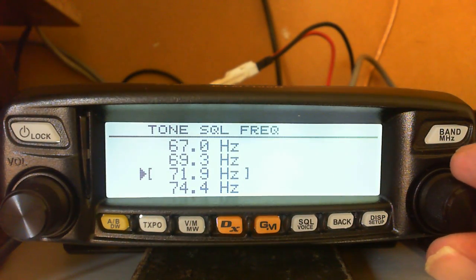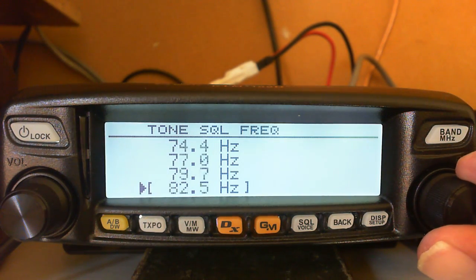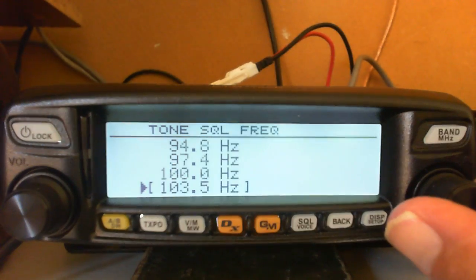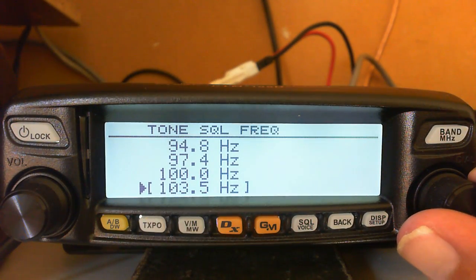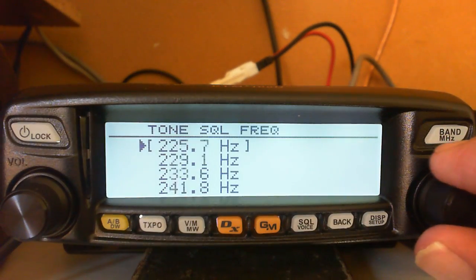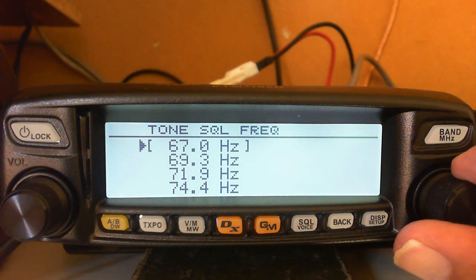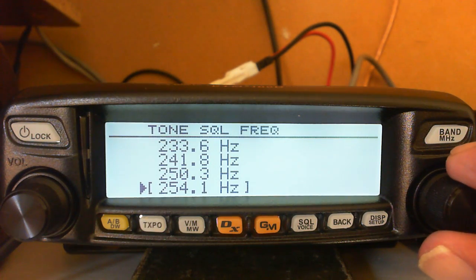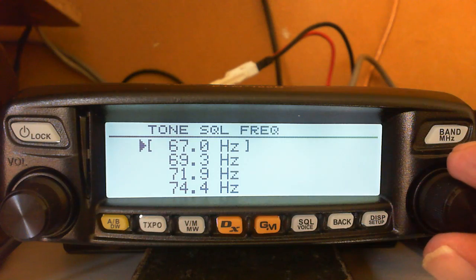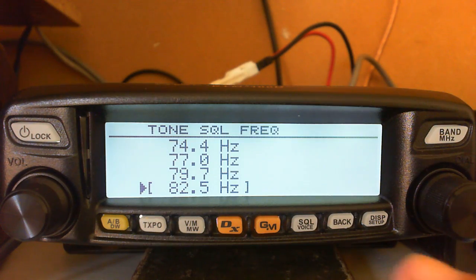The first thing we want to set up is the tone squelch frequency. In West Yorkshire most repeaters operate on 82.5 Hz - not all, but most. Press it again and you'll see a list of tone squelch frequencies. South Yorkshire uses 71.9, and some repeaters further north go up as high as 103. The range goes from 67.0 Hz all the way up to 254.1 Hz. We need 82.5 for West Yorkshire.